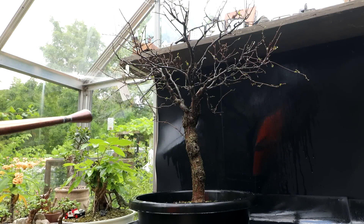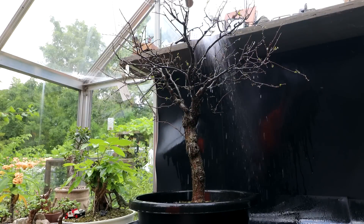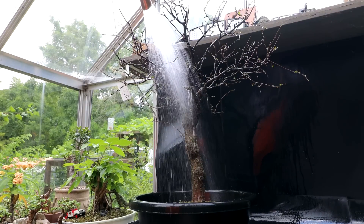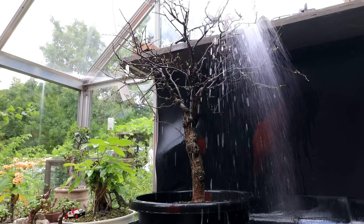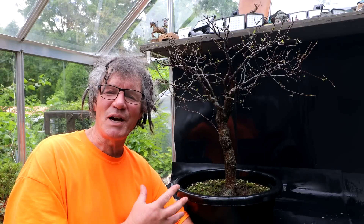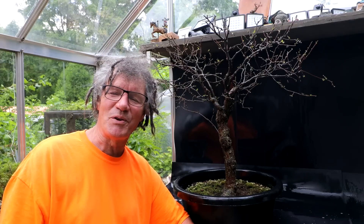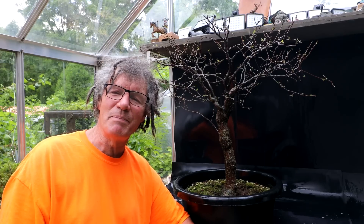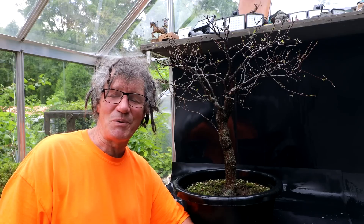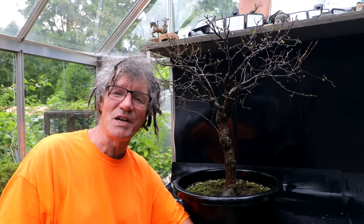It's time to rinse the tree off. My American Elm is defoliated, pruned up, sprayed with soap and water and rinsed off, watered thoroughly, so it's ready to go back on the bench in full sun. We'll see how it does in the future. That's all for today — I'm Nigel Saunders, thanks for joining me in the Bonsai Zone.